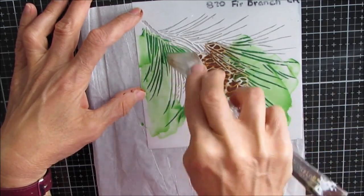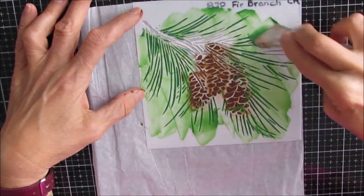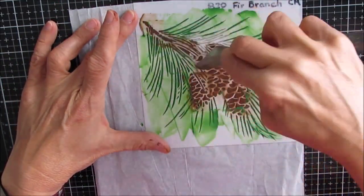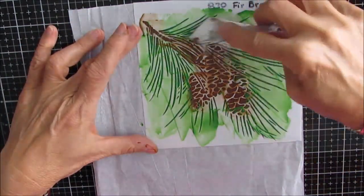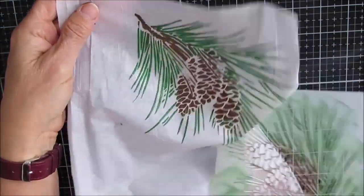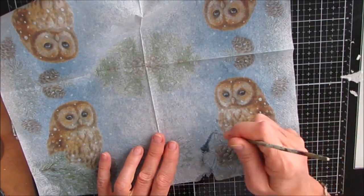Why tissue paper instead of stenciling it right onto the page? When I put it on tissue paper, I can cut it out, manipulate it, and get the effect of modeling paste without running the risk of making a mess or putting it in the wrong place. Because once the modeling paste is down, it's down. So here, if this didn't turn out or if it went under the stencil, I could simply get rid of it or cut out that part.